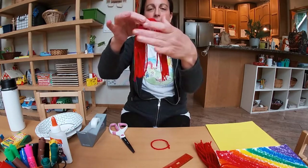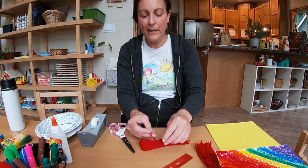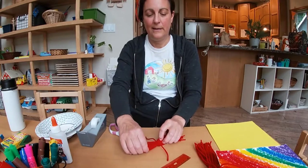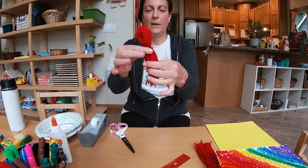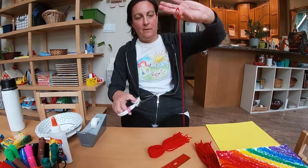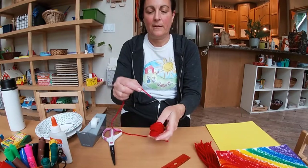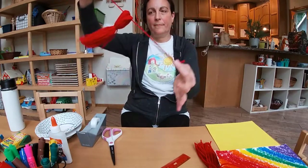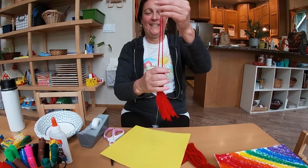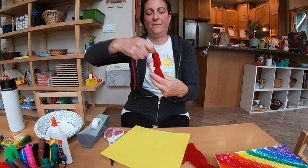Now pinch it together like this. Use a little piece of yarn — or cut another one — to tie it right about a third of the way down. Tie it just like that, so now it won't come apart. You have a little loop left at the top. Get one more piece of yarn, maybe about as long as your arm, and loop it through or push it through that loop. Tie it so it'll hold still. And there's your little tassel!